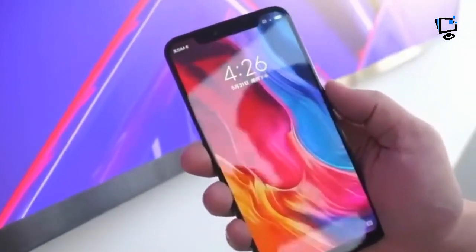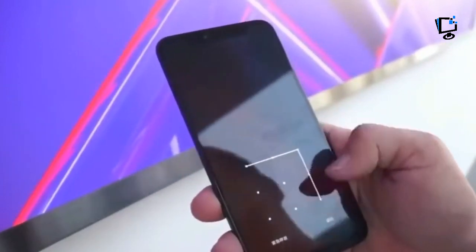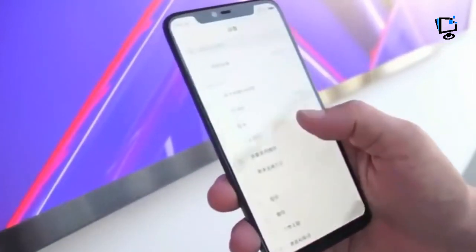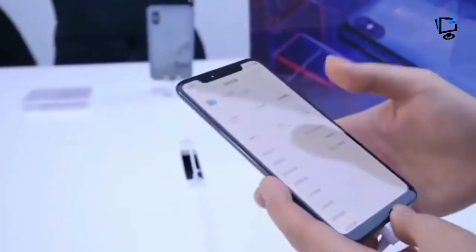The Mi 8 Explorer Edition shows off its components in a very odd fashion. The mainboard chips are arrayed across the top section of the phone, and some of them are labeled so you can see what they are. This design looks cool, but it might be a lie — some have claimed it's just a facade under the glass.